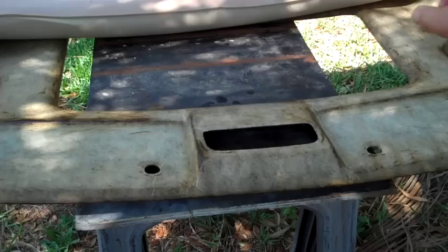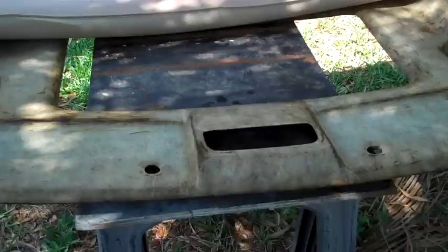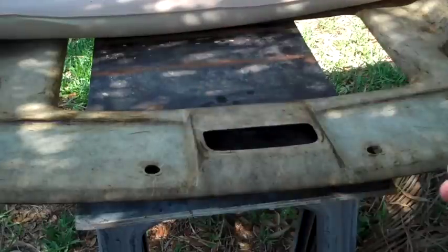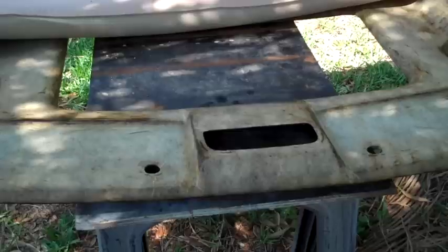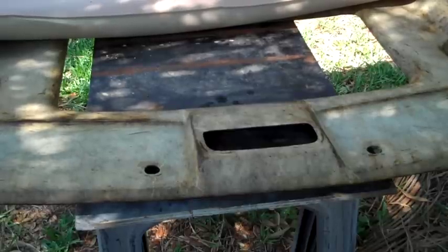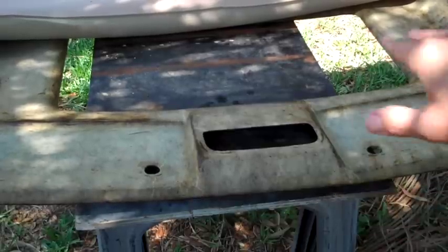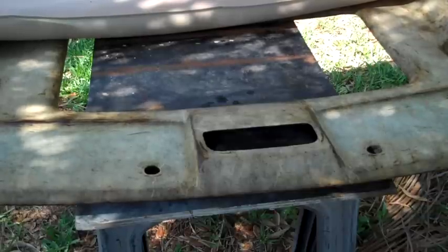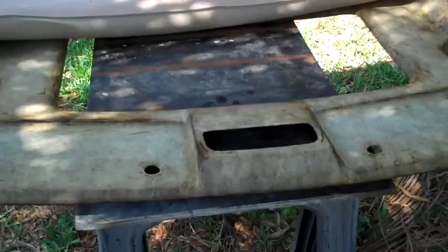I want to make sure everything stays centered. Also, the pattern in the headliner runs transversely — so make sure you line up the pattern the same way as the original. You don't want it going in the opposite direction from the sunroof, since I'm not changing the sunroof. So I'm going to start spraying that adhesive on.